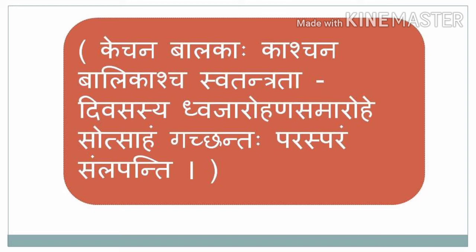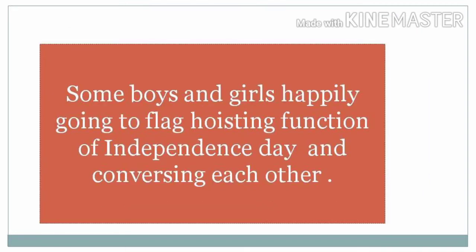In the occasion of Independence Day — Kechana Balakaha Kaashchana Balikascha — some boys and some girls — Swatantrata Divasasya Dvajarohana Samarohe Sotsaham Gachantaha — happily going to the flag hoisting function in the school. Parasparam Samlapanti — they are talking to each other.